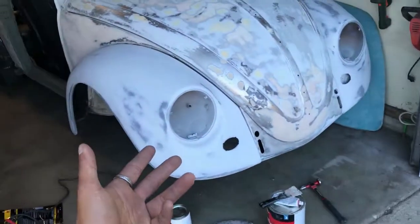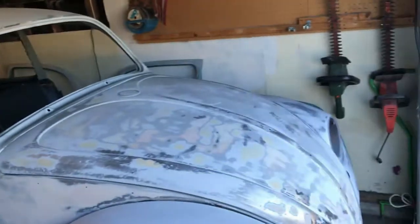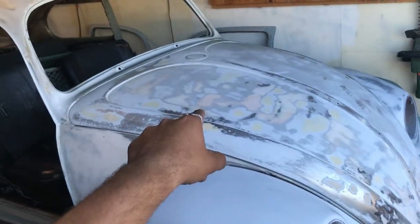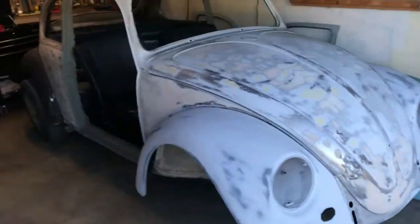This one's my project — I haven't introduced it. This is my 67 Volkswagen Bug. You gotta take your time with this one. It's going to be 1955 turbocharged, maybe with a nitrous shot — we'll see. That's my baby right there.